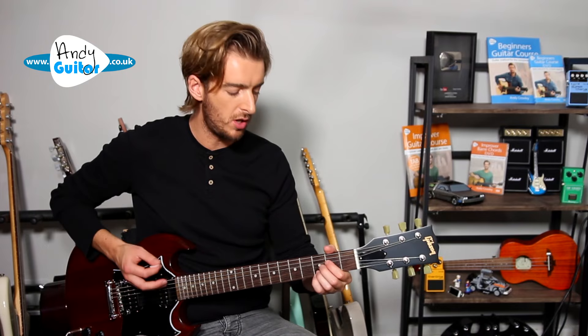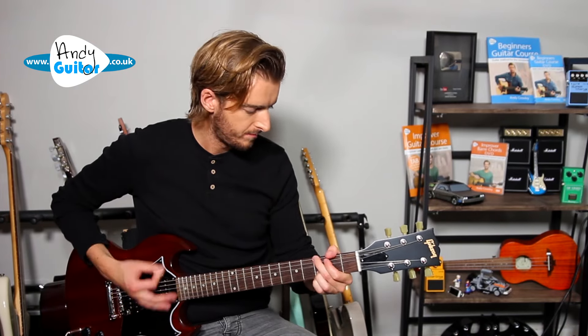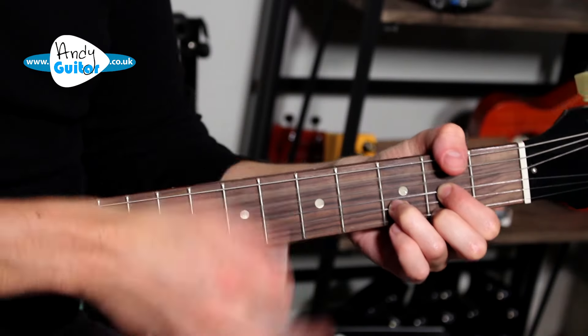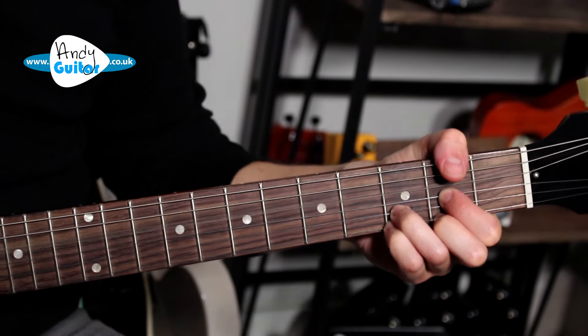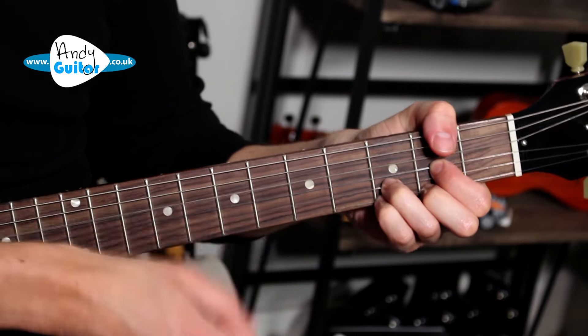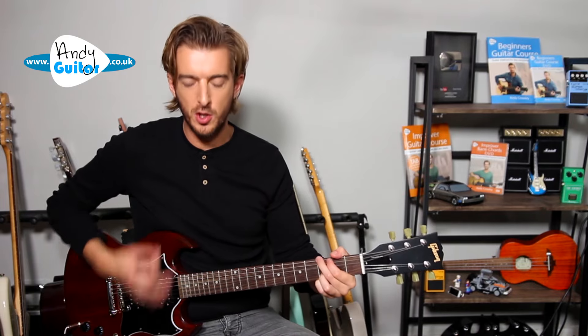That is our main riff. When we get to the end of that riff and we're coming into the chorus, we let that D chord ring out. We do play that thinnest string. Then we go for the Dsus4, and then we go for the chorus.